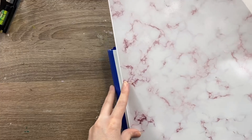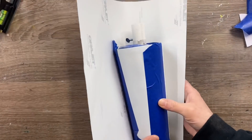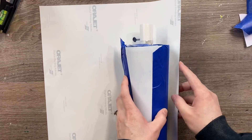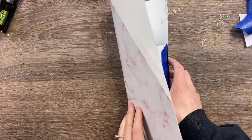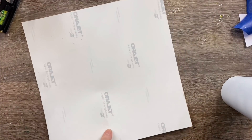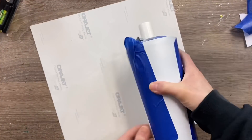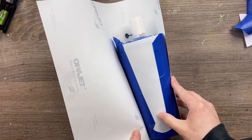Next, you're going to take your patterned vinyl and just try to get a good idea of how much vinyl you're going to need so you can trim off the right amount. This way you're not wasting a whole sheet of vinyl. The vinyl I'm using today is just a patterned adhesive vinyl that I got from the Vinyl Cottage. I'll have a link for their site along with a discount code down in the description box.